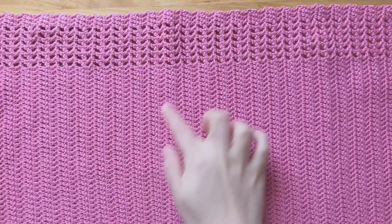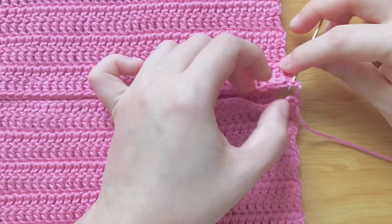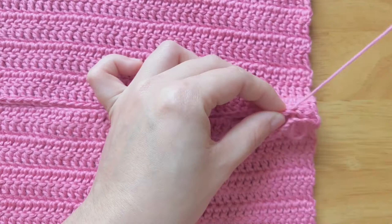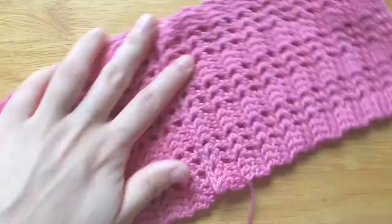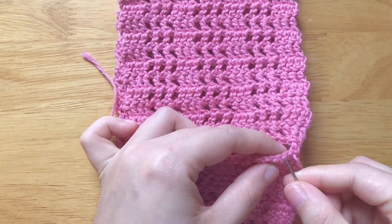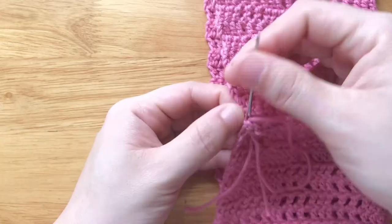Now all the parts are done. We will sew the 2 sides of the top panel together, then turn the right side out. Set the 2 soft sides of the bow panel together, then turn the right side down.